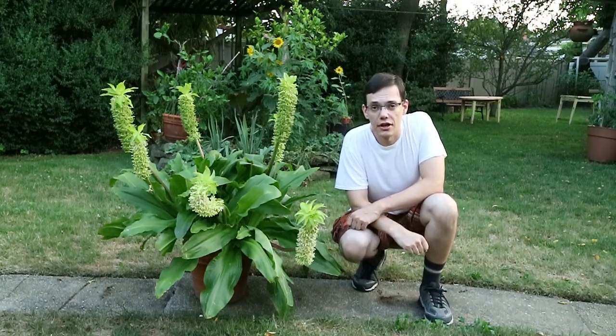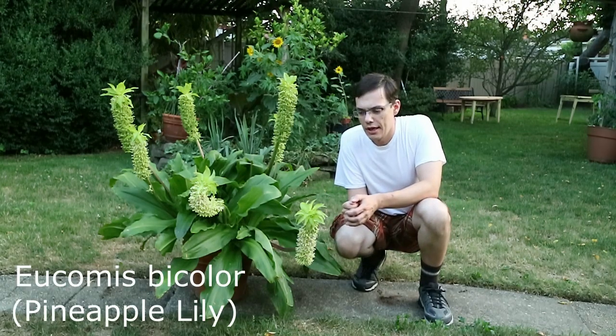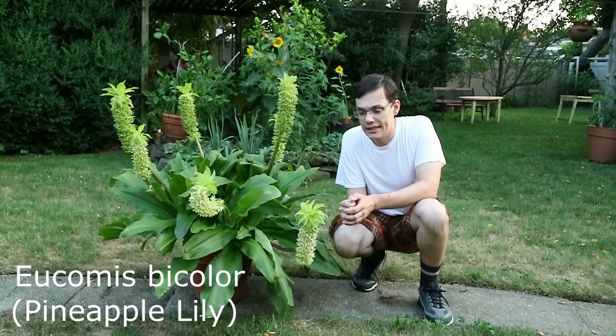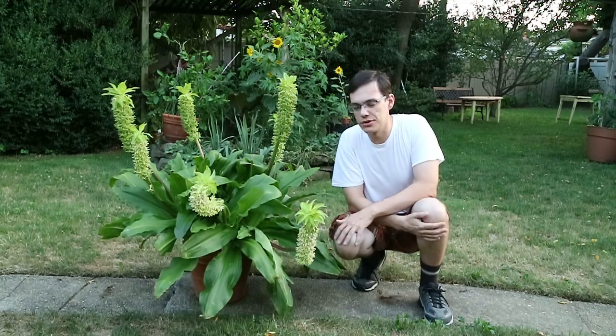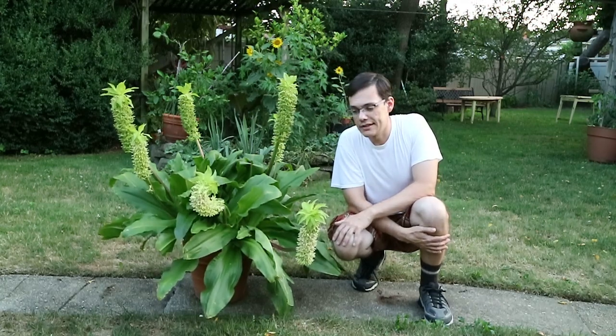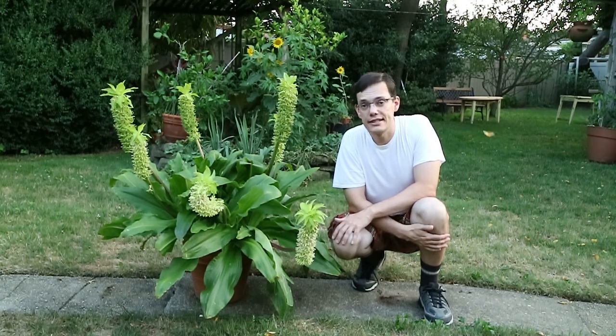Hello, my name is Levento Haidu, and I'm here to show off this plant of Euconus bicolor. Its common name is the pineapple lily. It gets that name from the shape of the flower stalk, which resembles a pineapple. It's a species plant native to South Africa in the family Asparagaceae.